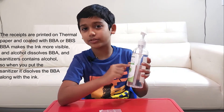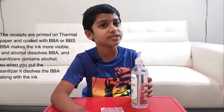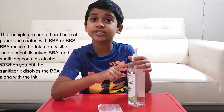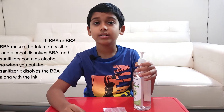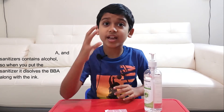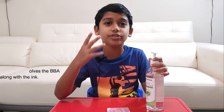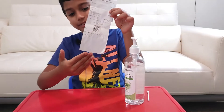Sanitizer contains alcohol, so when you put the sanitizer on the receipt, the alcohol inside dissolves the BPA and the dye — it just erases it. Sanitizer is the new ink eraser!